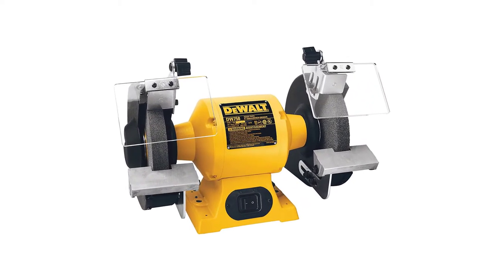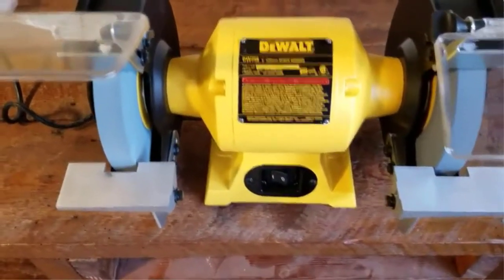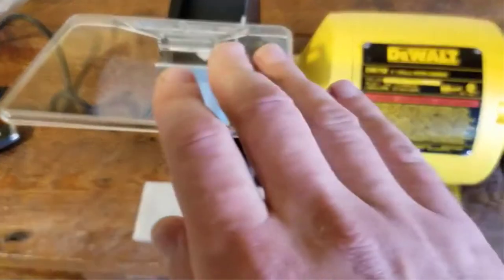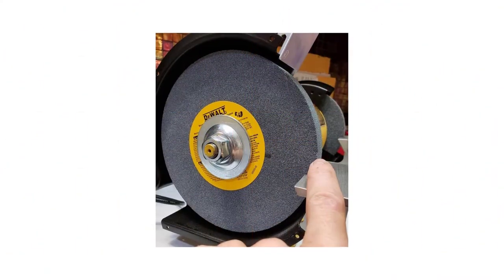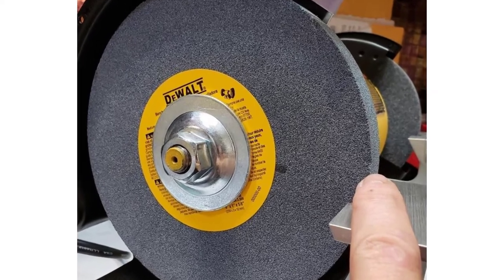With so many options, it can be a tough choice to settle on. There are many products available to choose from for the best bench grinders for sharpening and grinding, each with different characteristics, benefits, and prices. To help you make an informed decision, I did quality research, read tons of reviews, and compiled a list of the best bench grinders from reputable brands.